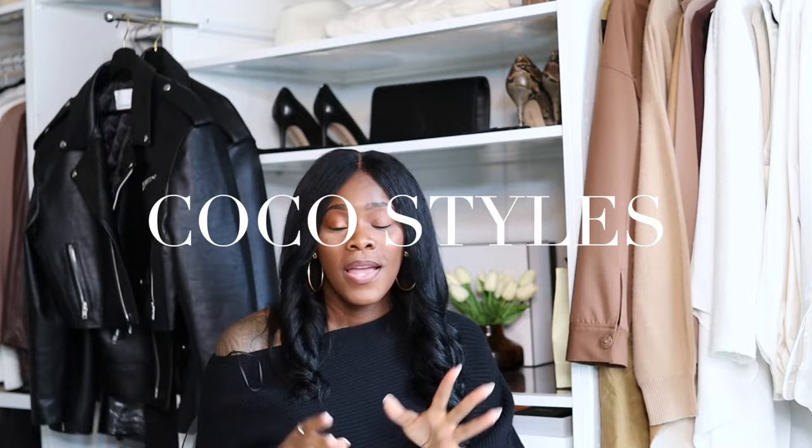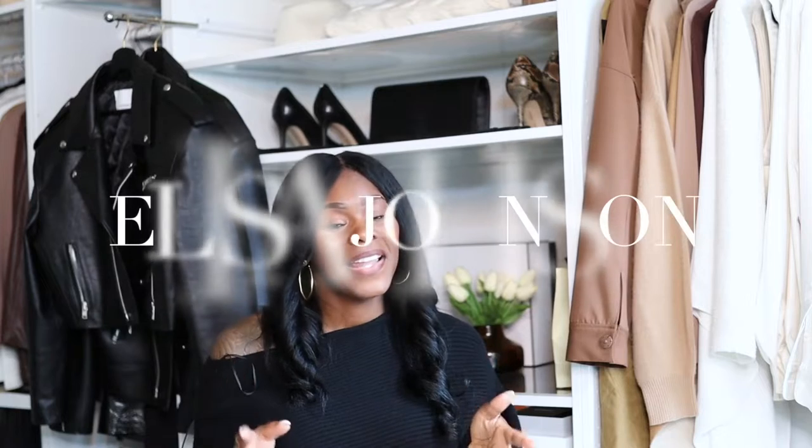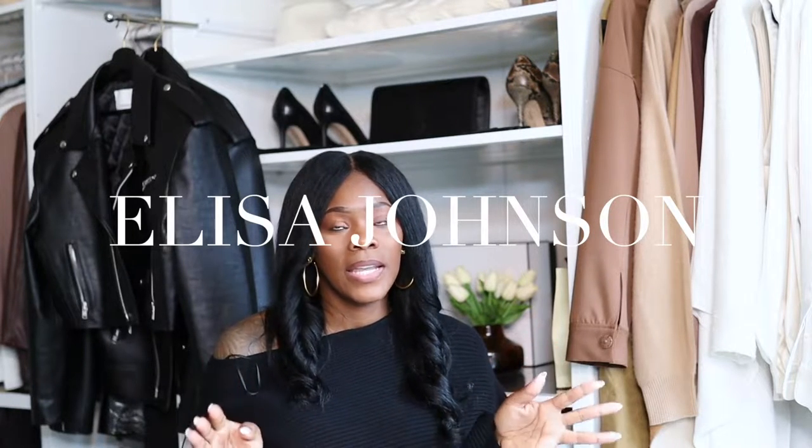Building a glasses selection is one of the things I'm starting to get into. I'm trying to be really strategic about it — my goal is not to just buy a bunch of sunglasses or nice specs that I'm never going to wear. So in this video I'm going to share my new pieces from Eliza Johnson.